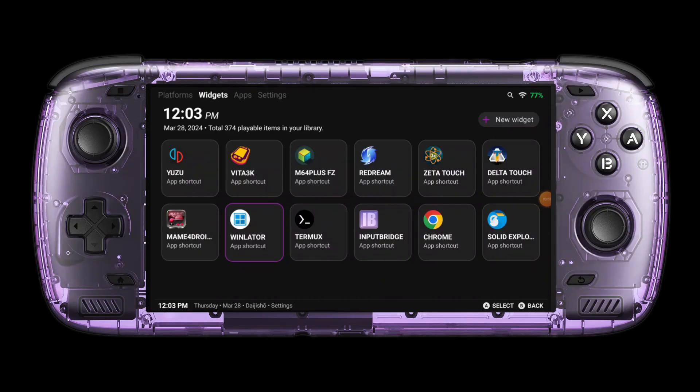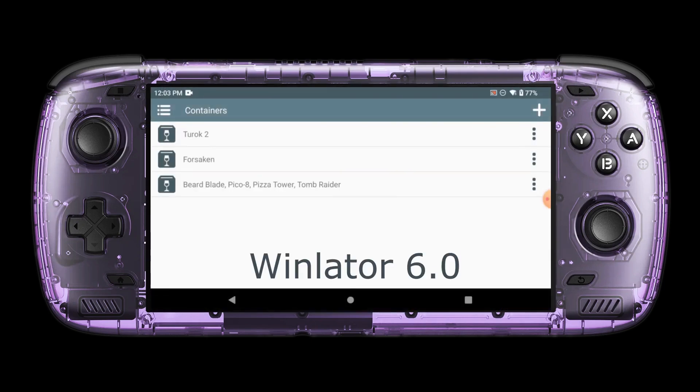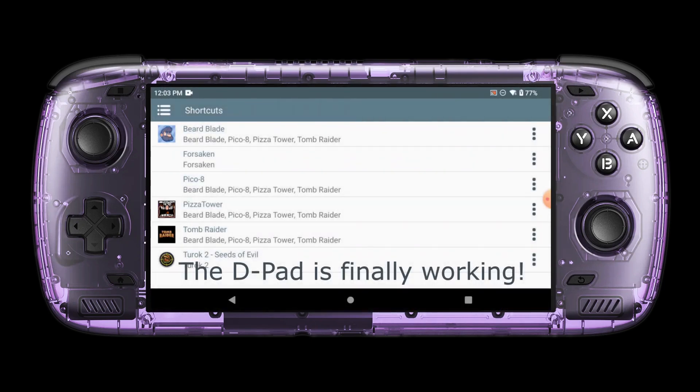Hello and welcome! I just wanted to let you know that the latest version of Winlater, Winlater 6.0, now provides d-pad support for Pico 8.